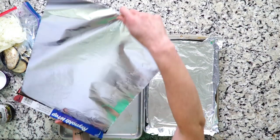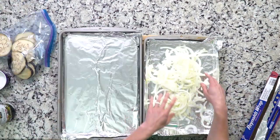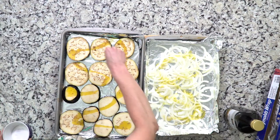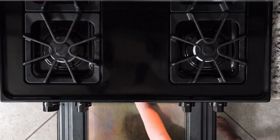Alright, enough of all that. Let's get cooking. Begin by heating the oven to 425 and line two baking sheets in foil. Spread your eggplant and onion slices out on the sheets, drizzle with olive oil and sprinkle with salt. Place the sheets in the oven and roast for 20 minutes or until cooked to your liking.